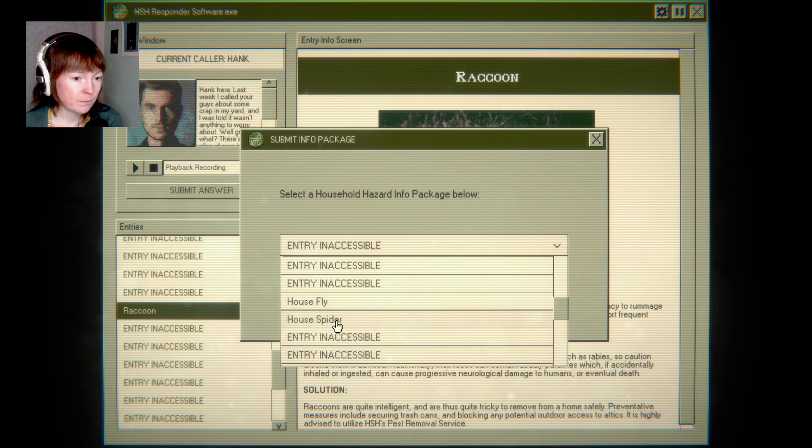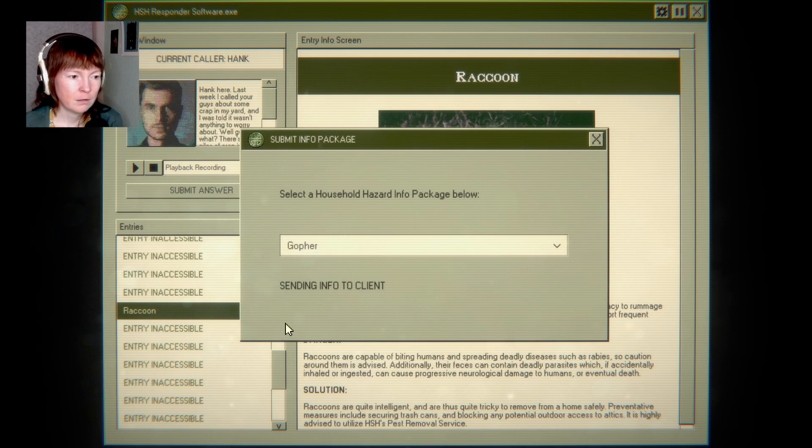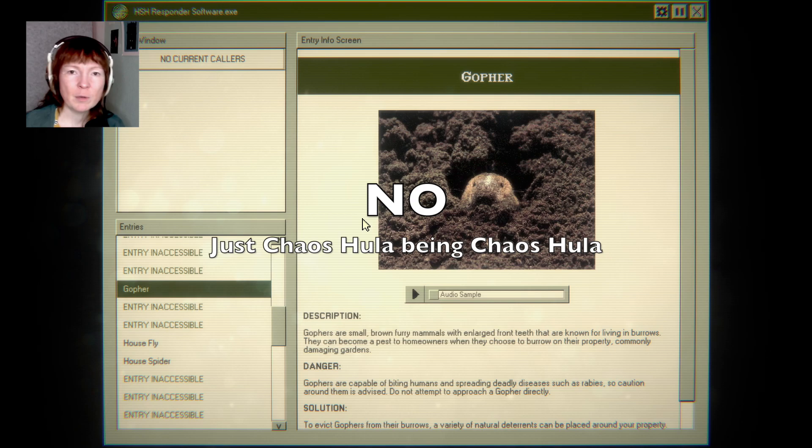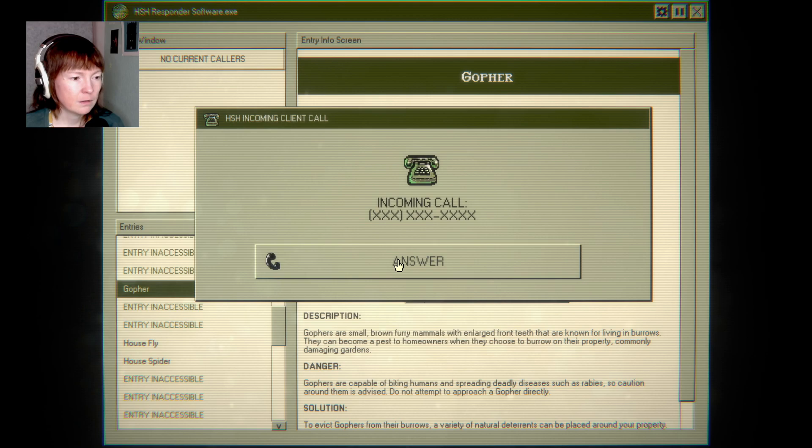It could be a gopher, it's a gopher probably. No wait — it's a mole. Is a gopher the same as a mole? Yes — I know them as moles.